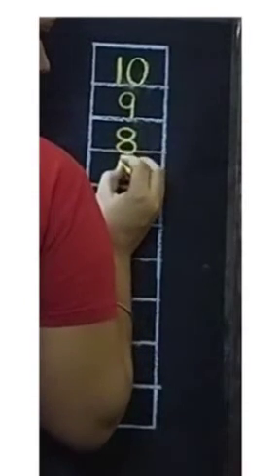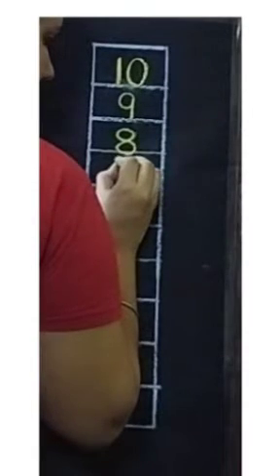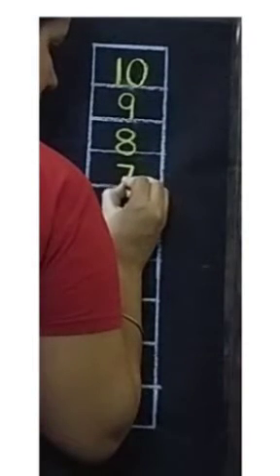Next for number 7, we will draw one sleeping line. Then one slanting line touching the down line.